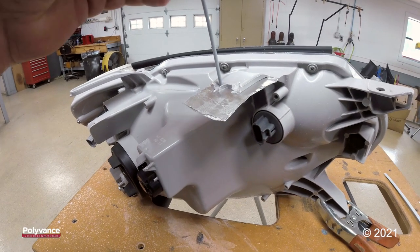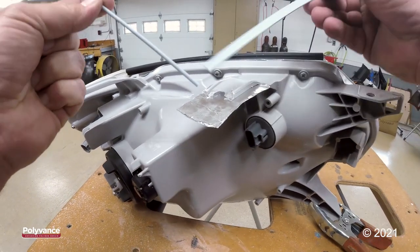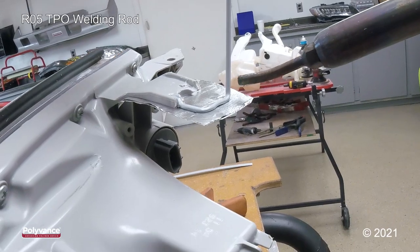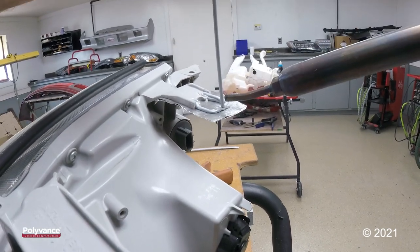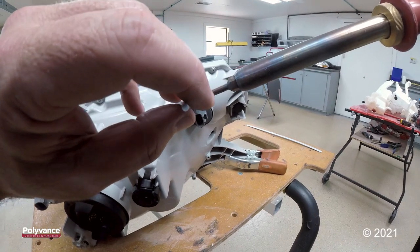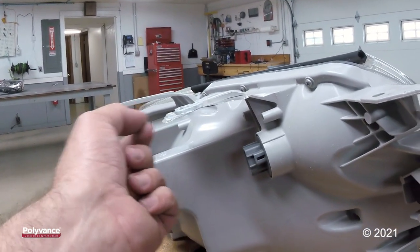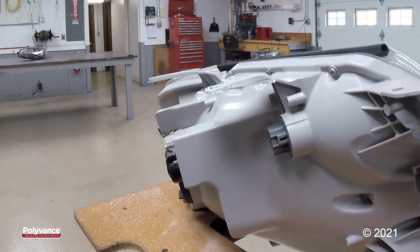I'm going to begin using the O1 profile to outline my tab and then come back with the O4 profile to fill it in. At this point, I want to make sure my plastic isn't drooping or trying to bend upwards. So I want to take a look at it from a side angle and make sure that my tab is aligned properly.